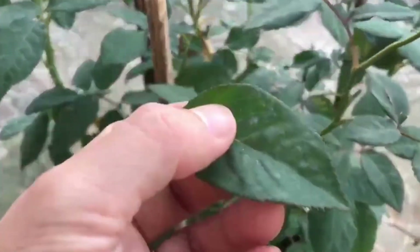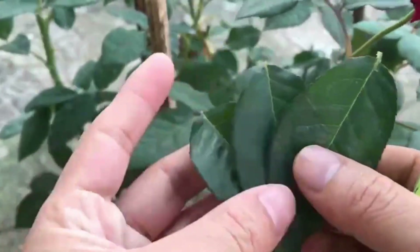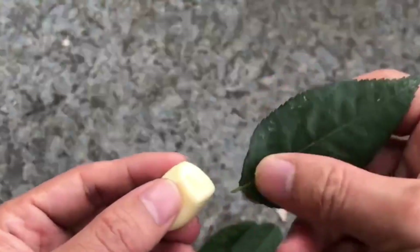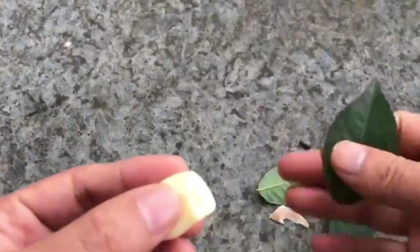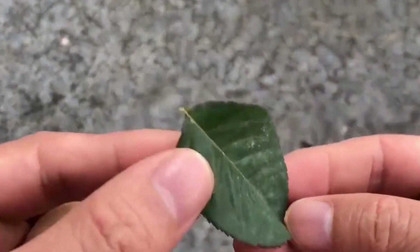First of all, we will take a look at the leaf blades of this rose flower. As for the leaf blades, choose a pest-free one. After selecting the leaf blades, we go to the bottom of the leaf blades and coat it with garlic. Garlic helps in the growth of bacteria, sterilisation, and rooting.